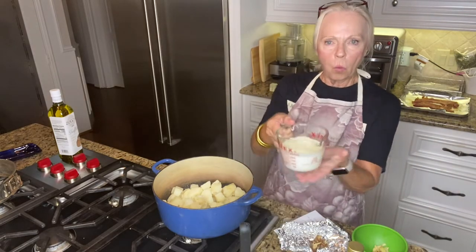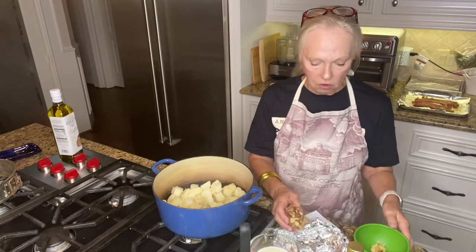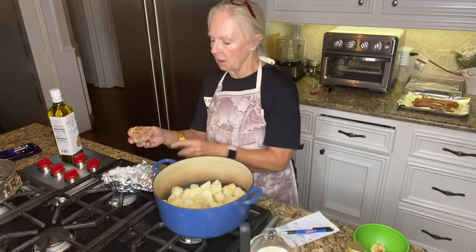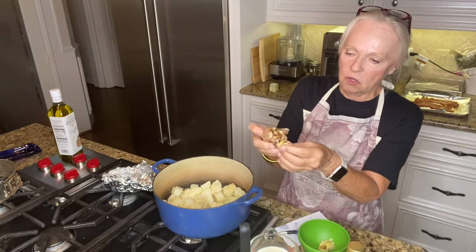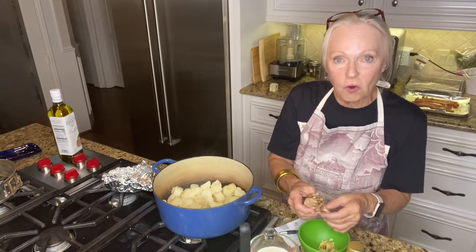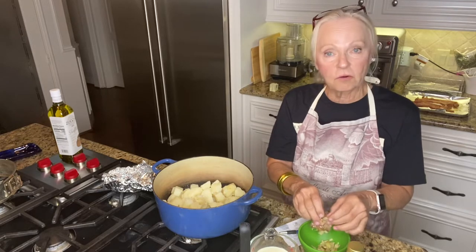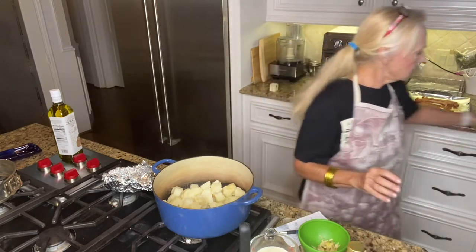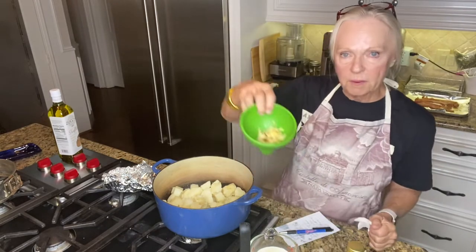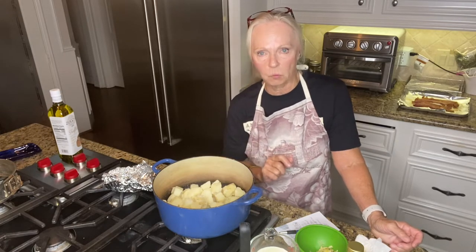I heated up one cup of half and half. While the potatoes were boiling I roasted a whole head of garlic — all I did was take some foil, put the head of garlic in there, and cut off the top. As you can see the garlic is nice and soft. I like a lot of garlic so I'm going to use most of this head. If you're not sure whether you like that much, use about six cloves. It makes the garlic very sweet, very nice.